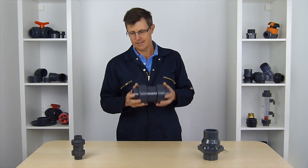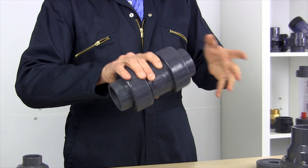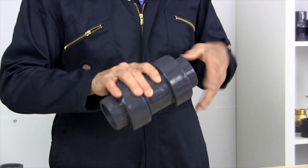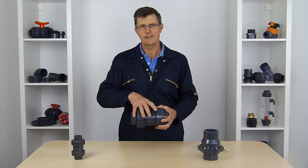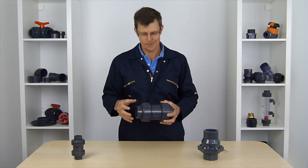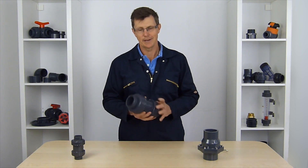We'll start off with this valve. This is a double union valve — it's got a union either end of it. The nice thing about that is it means if we ever need to service it, if we ever need to get access to it, we can unscrew the unions and take the centre of it out without having to cut our pipe at all, and then we can have a look inside and see what's going on, if it's blocked or anything.